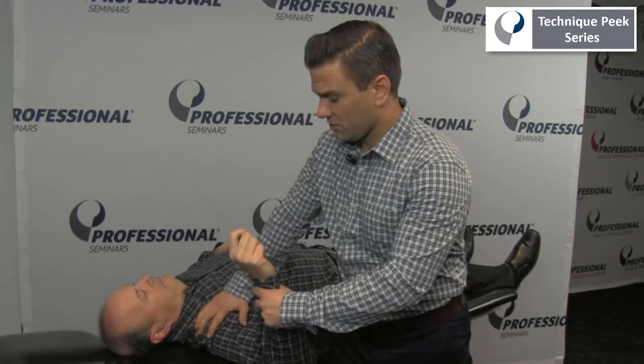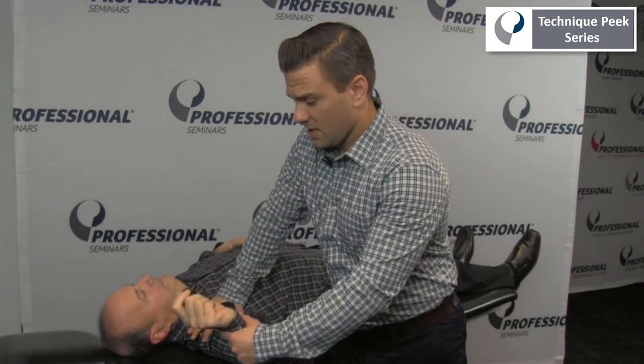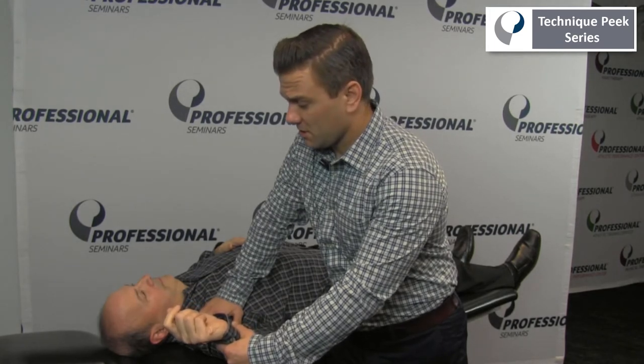The examiner can then place his hand over the shoulder and provide a compressive force over the anterior aspect of the shoulder, and bring the patient's arm back into external rotation. If the patient's reports of instability go away, that again is indicative of a positive test, indicating the patient has some level of shoulder instability.